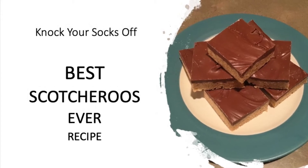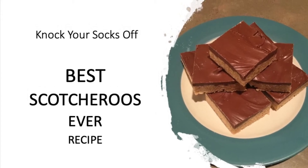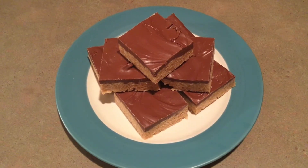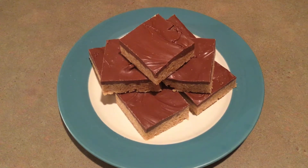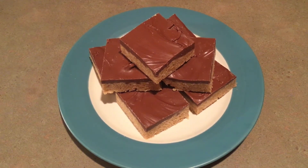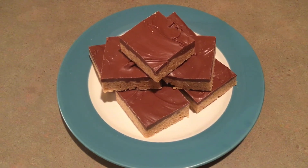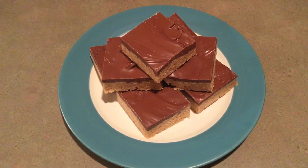Welcome to the SpendWise Moms channel. Today we are demonstrating how to make the best Scotcharoos ever. If you take these to a party or potluck, people are going to think you're the best cook in the world. They will probably even ask you for the recipe. You can tell them that it's a family secret so they don't know how easy they are to make.